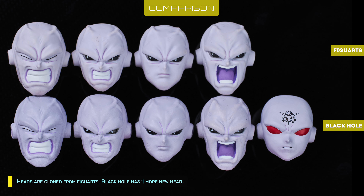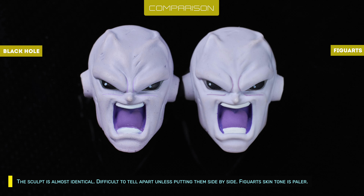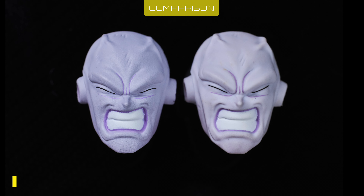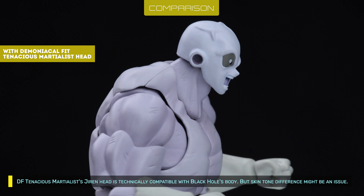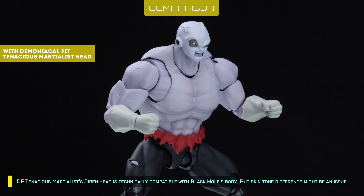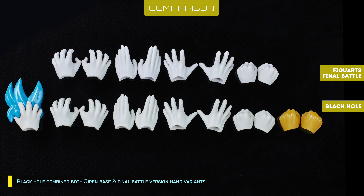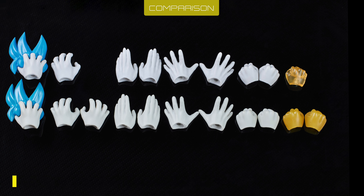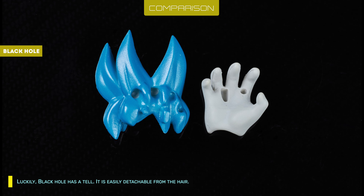Heads are cloned from Figuarts. Black Hole has one more new head. The sculpt is almost identical — difficult to tell apart unless putting them side by side. Figuarts skin tone is paler. The DF Tenacious Marshalist Jiren head is technically compatible with Black Hole's body, but skin tone difference might be an issue. Black Hole combined both Jiren Base and Final Battle version hand variants. The grab face hand is almost identical as well. Luckily, Black Hole has a tail.